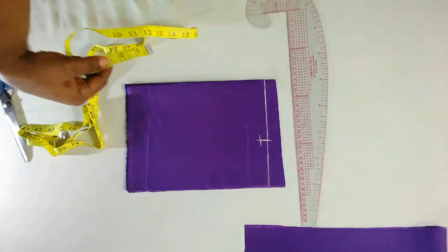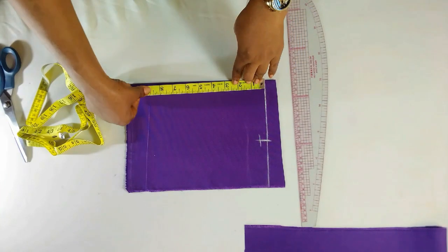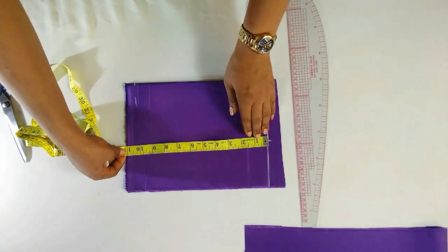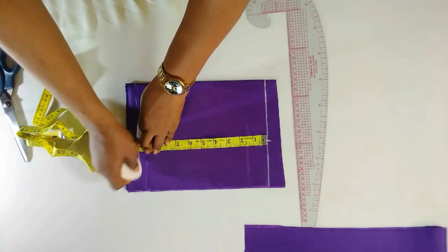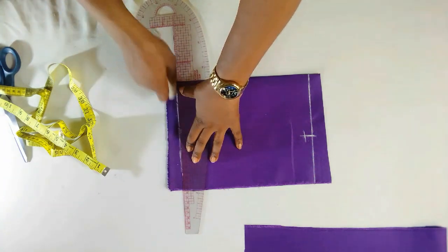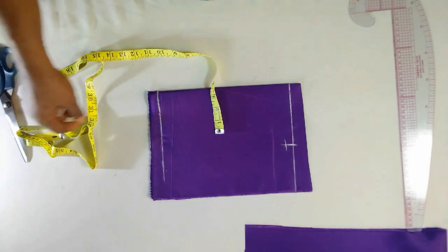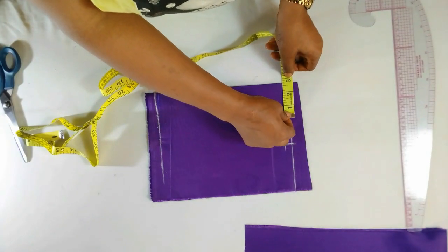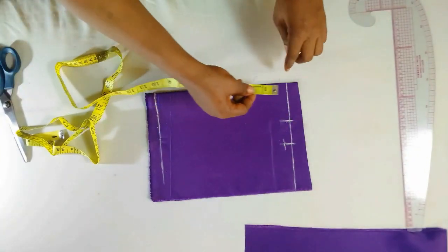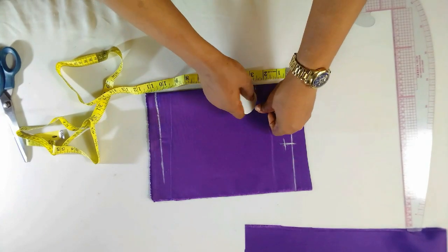The body length is nine inches, but I'll be making it ten — one inch is for my seam allowance. So this is ten inches here. Let me just mark it out and connect it. For the neck width I'll be using two and three quarter, so this is two and three quarter here. And the neck depth I'll be using two and a quarter, which is here.